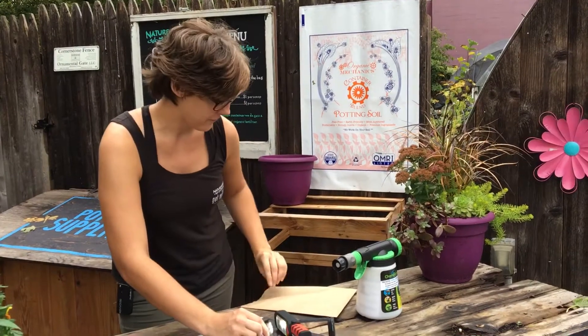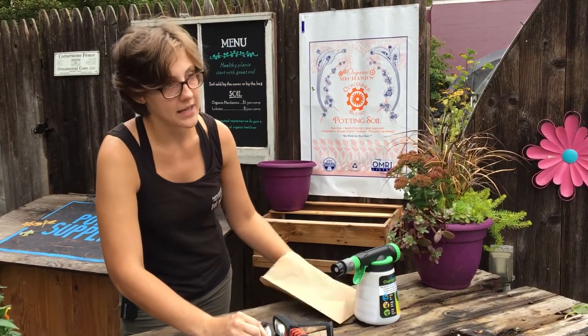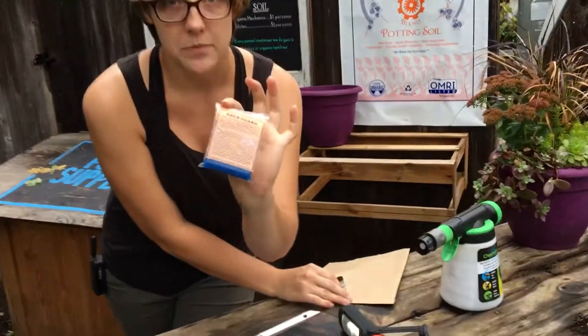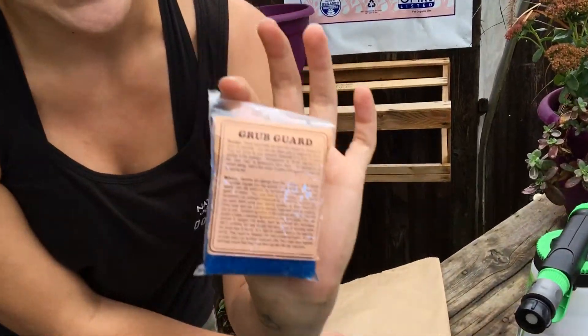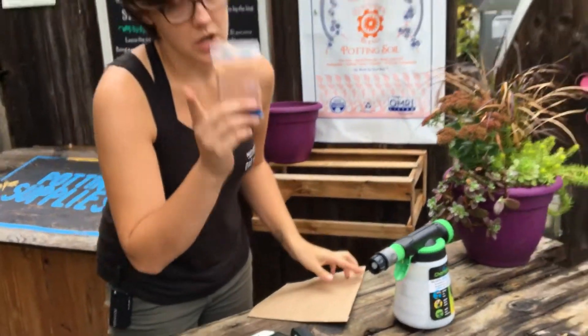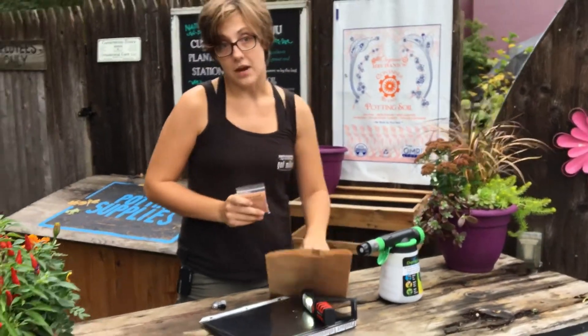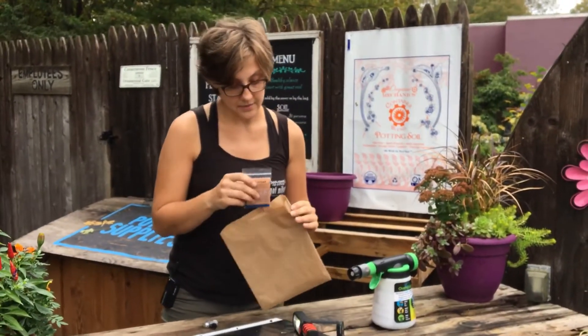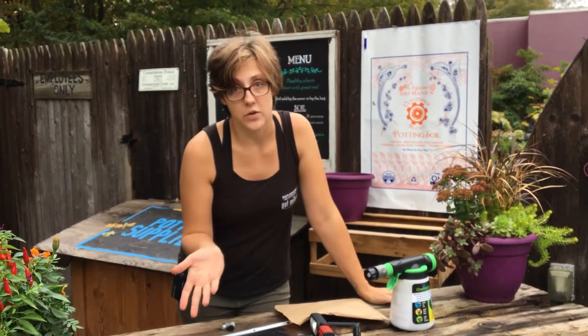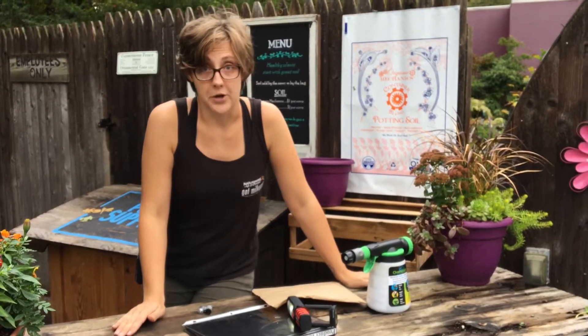And then millions of them burst forth. So starting from this one little packet — which just seems insane — they're gonna keep on multiplying and going and going, taking care of your grub problem, so long as your soil is moist. If we run into dry issues like we had recently, you might want to irrigate your soil just to make sure there's water for them to move through.